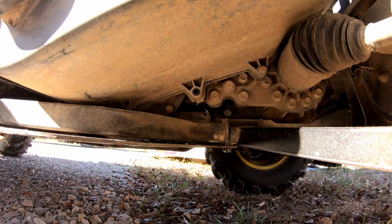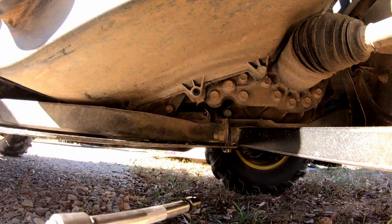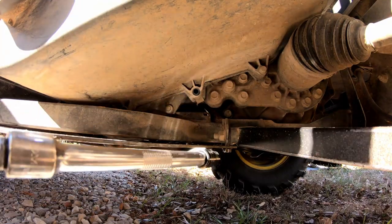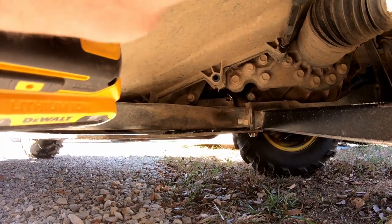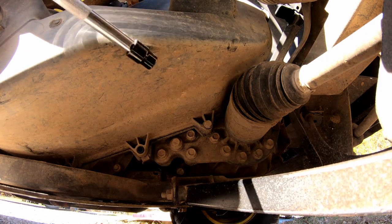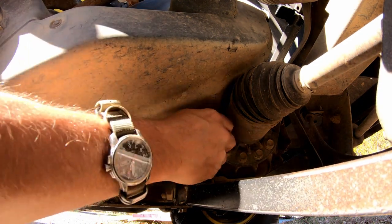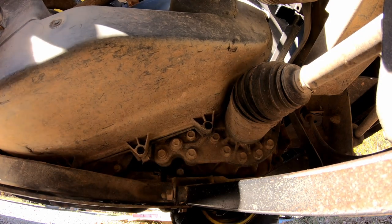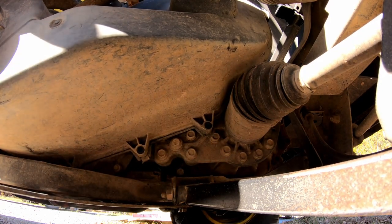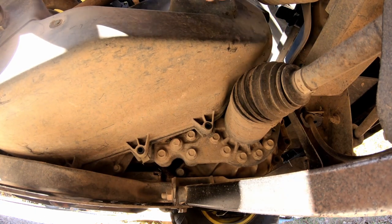And this winter sun makes it hard to see, but it also makes it hard to film. Ah well, first world problems, right? All right, there's one more buried up in there — how do we get to it is the question. Ah, there it is right there.